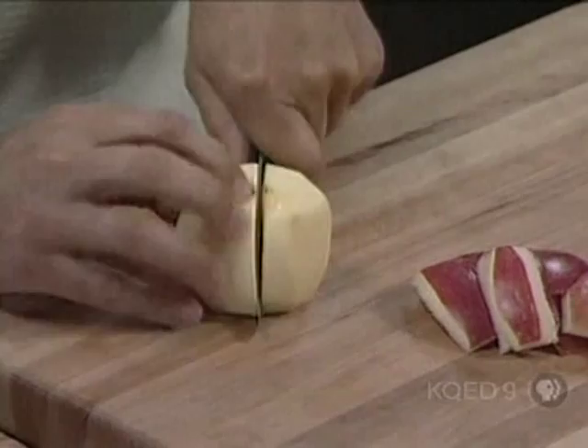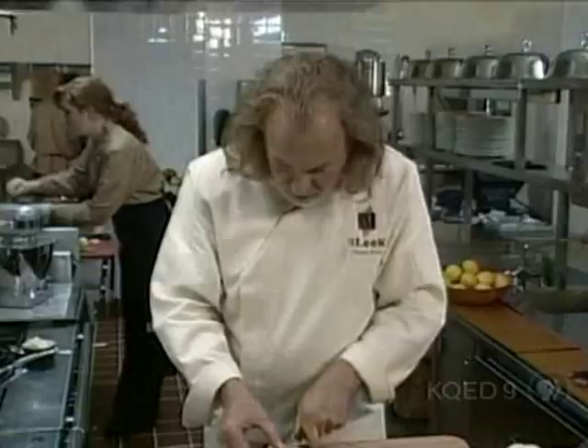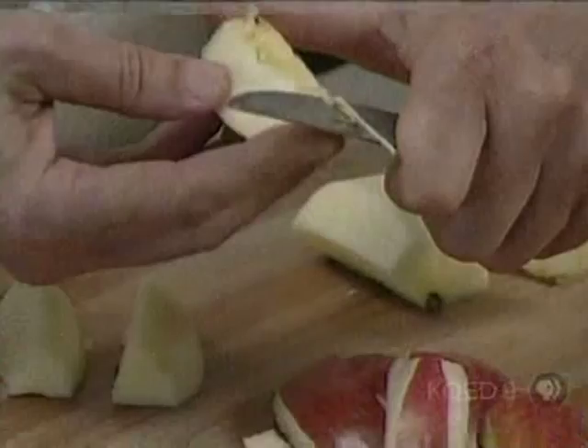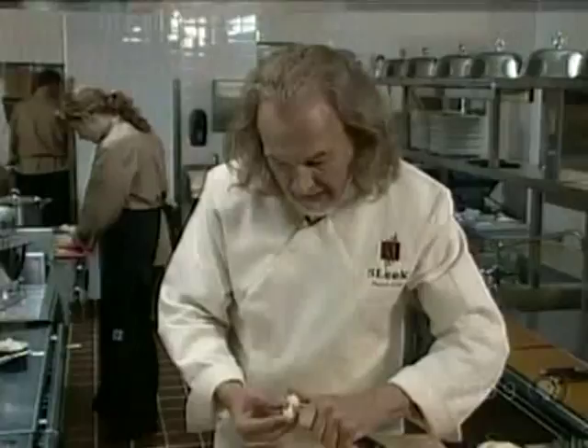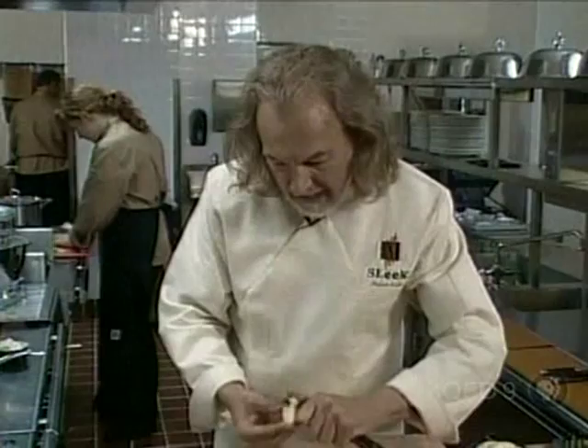Once I have that, I'll cut my apple in half and then into about three more sections. Same thing on this side — once and twice — then I just take off the core and slide my knife down to make it a little more attractive. What we call turning those apples.